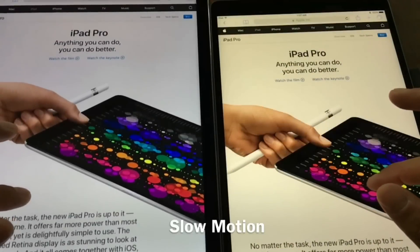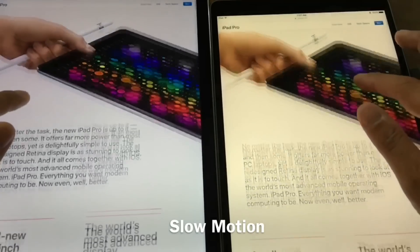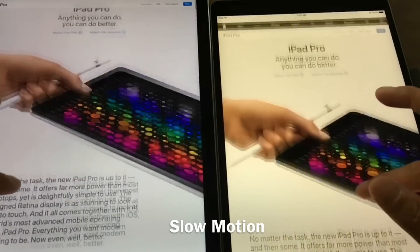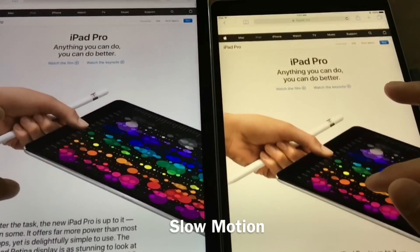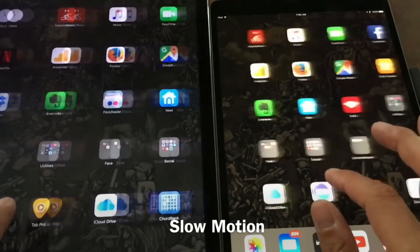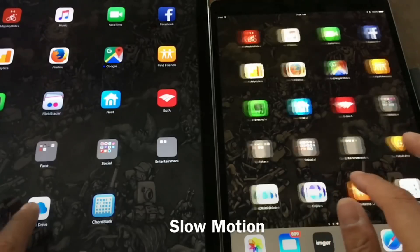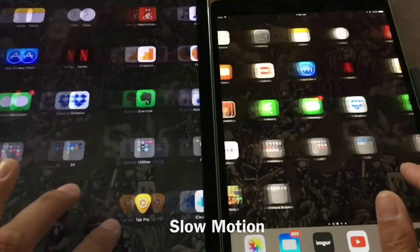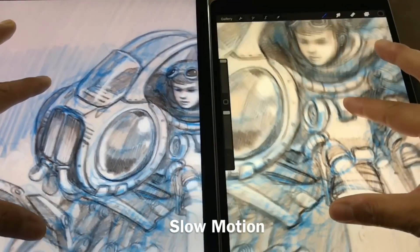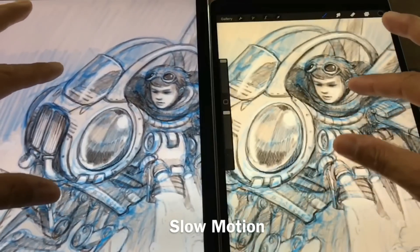The 120Hz ProMotion screen is something you can't really capture in video, because video is only 30 frames per second and the screen refreshes at 120. I've taken a slow-motion video so you can kind of see the differences. In real life everything is just much smoother, and this is something you really have to experience yourself. I recommend going to a store to check it out in person because it's really impossible to show here.